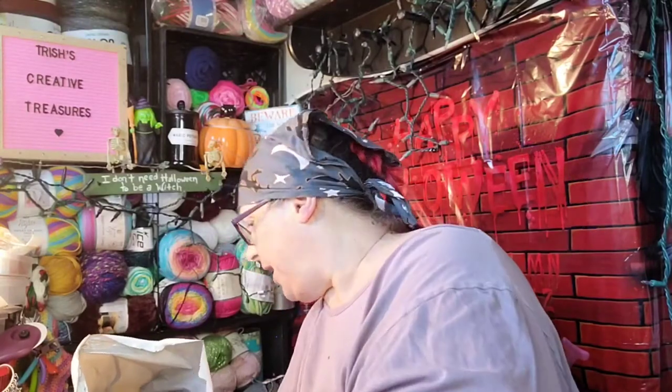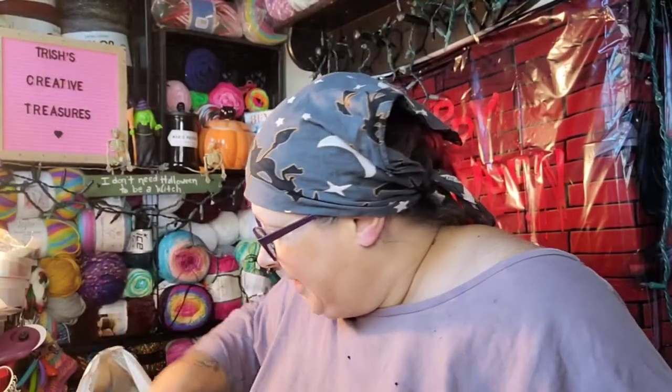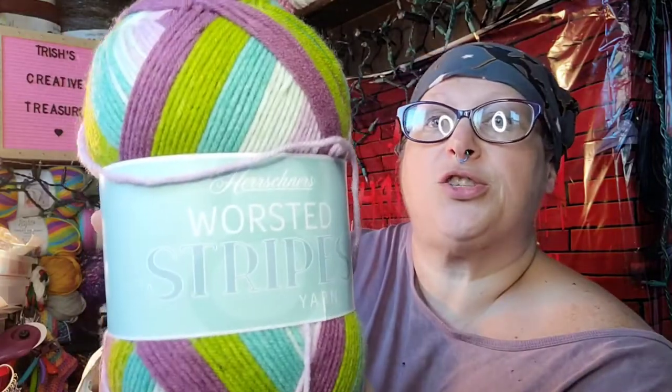I have a little bit of a yarn haul from Herschner's — my order just came in so I figured I would go through that with you. I did open the box but I haven't gone through any of it yet. I'm making candles and I don't want to get any wax on anything. So I ordered Herschner's pretty worsted stripes — it's a size four, 100% acrylic, and 489 yards. I got two of these; they're going to make something absolutely beautiful.